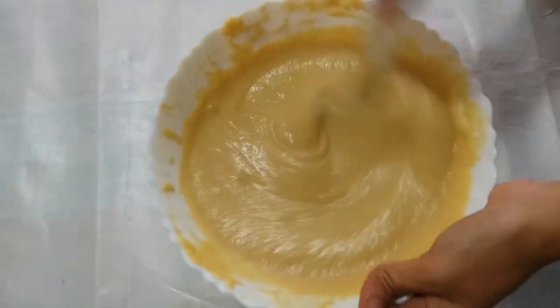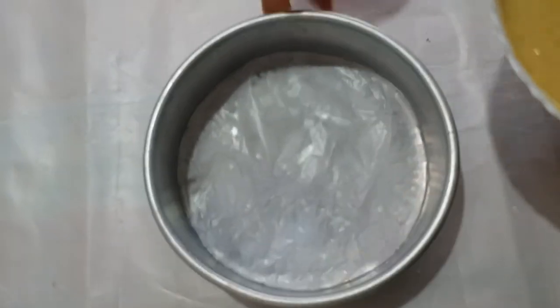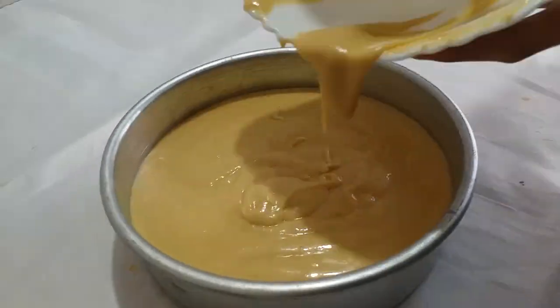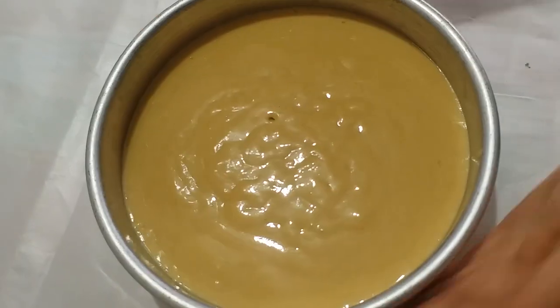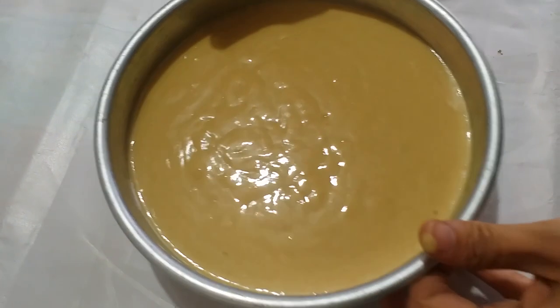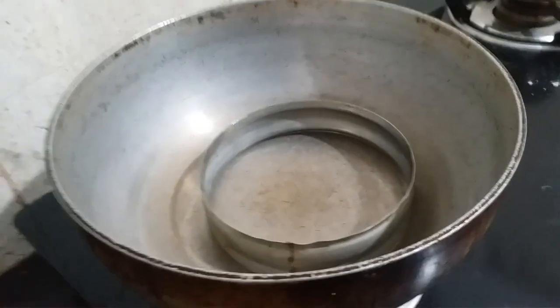After adding the soda, we will transfer the batter into the cake pan. We will tap the cake pan 2-3 times to remove air bubbles, and now we will bake it.